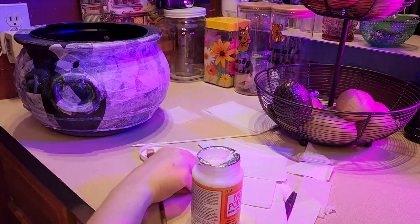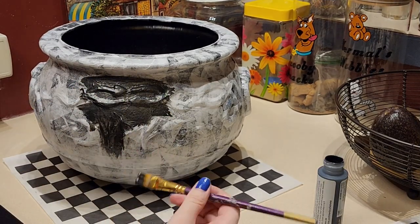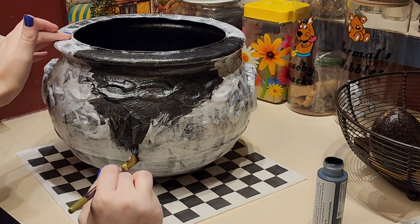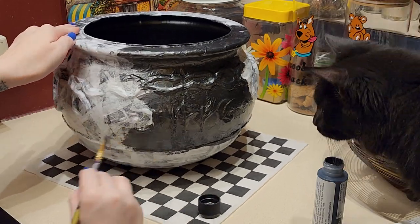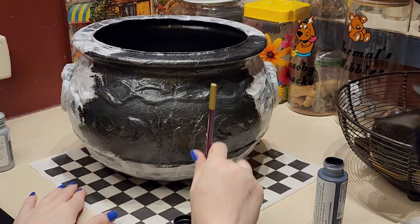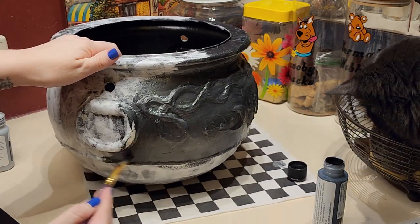Once all of your layers of that Mod Podge skin are dry, it is time to start painting. You do not want to do this if it is still wet and tacky at all because it'll start to give it a weird stickiness to the texture. Mine is completely dry so I'm going to start out by adding a brushed black for a base coat, then come in and add a darker matte black as well as a light gray, just adding little bits here and there until it gives a little bit of texture to the cauldron.